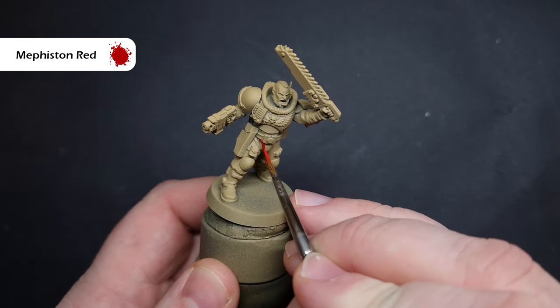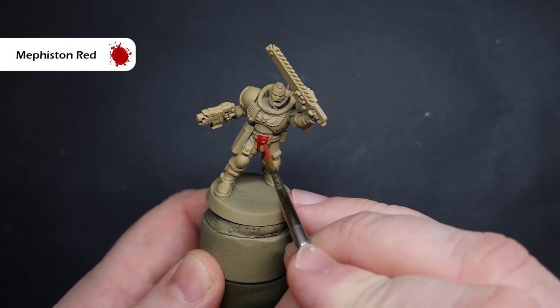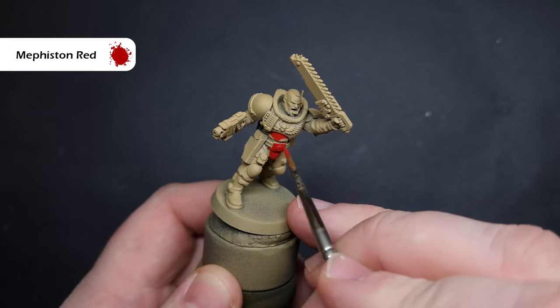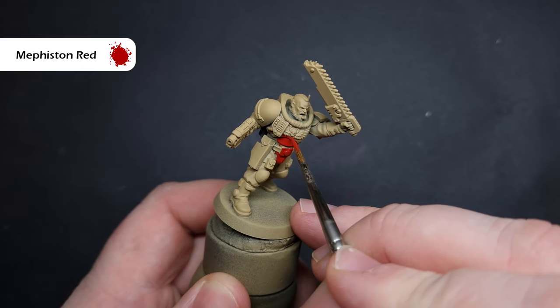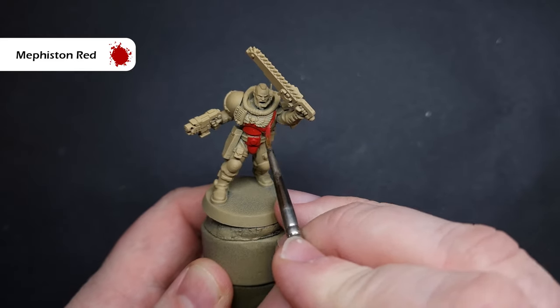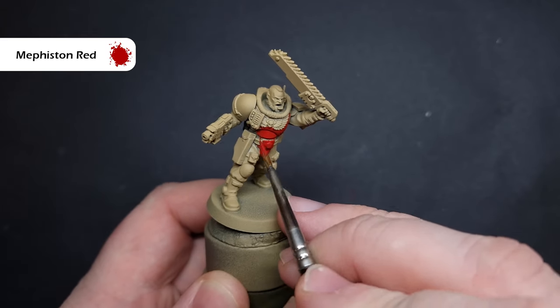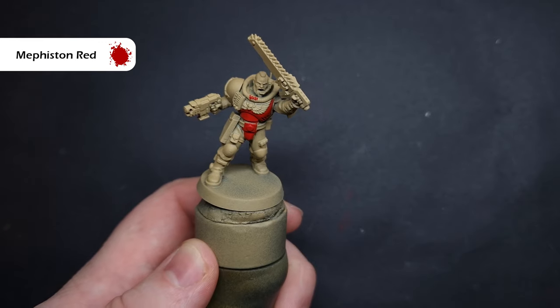The first thing we need to do is paint all of that lovely red armour in. The colour I'm going to use for this is Mephiston Red. Now, this covers over the Zandri Dust really, really well — you can get away with just one coat. That being said, don't put it on too thickly because we don't want to make too many mistakes around those areas where all the fatigues are.